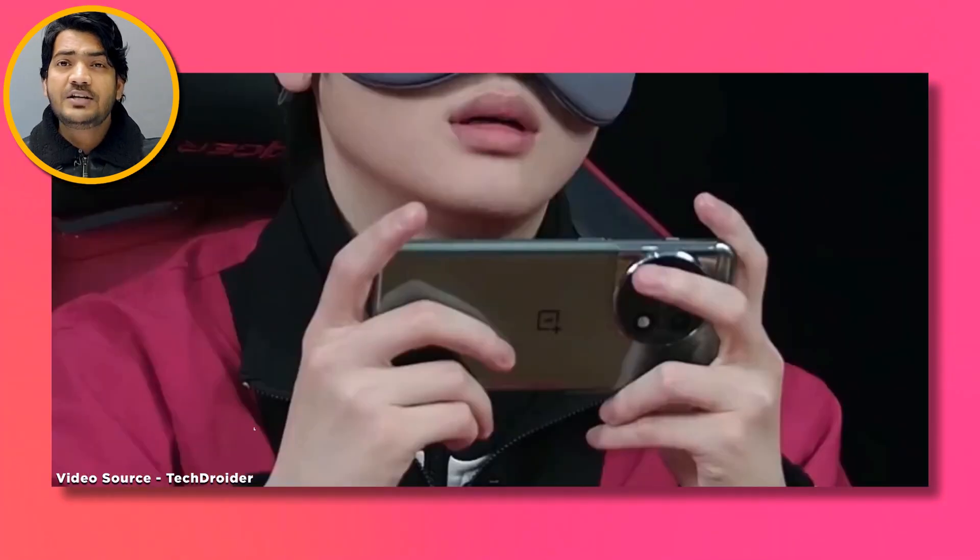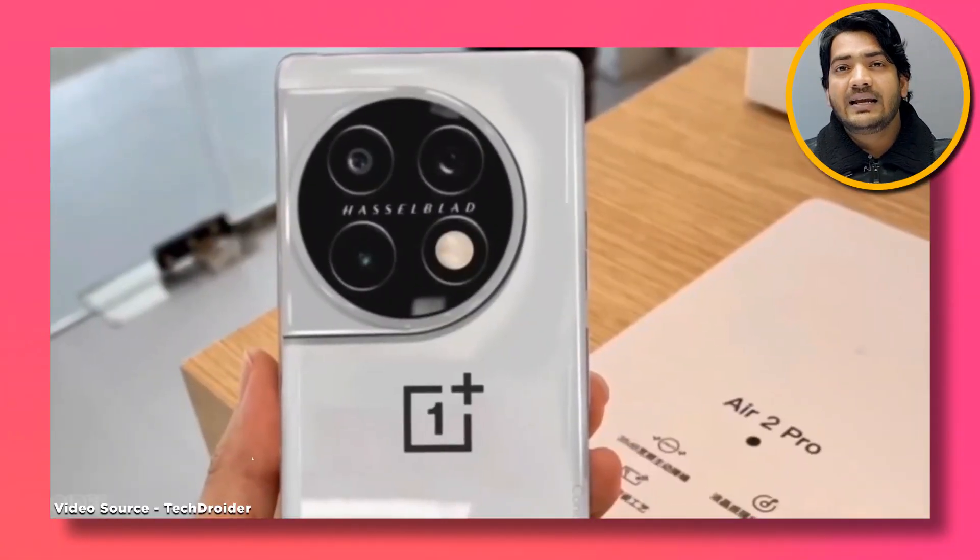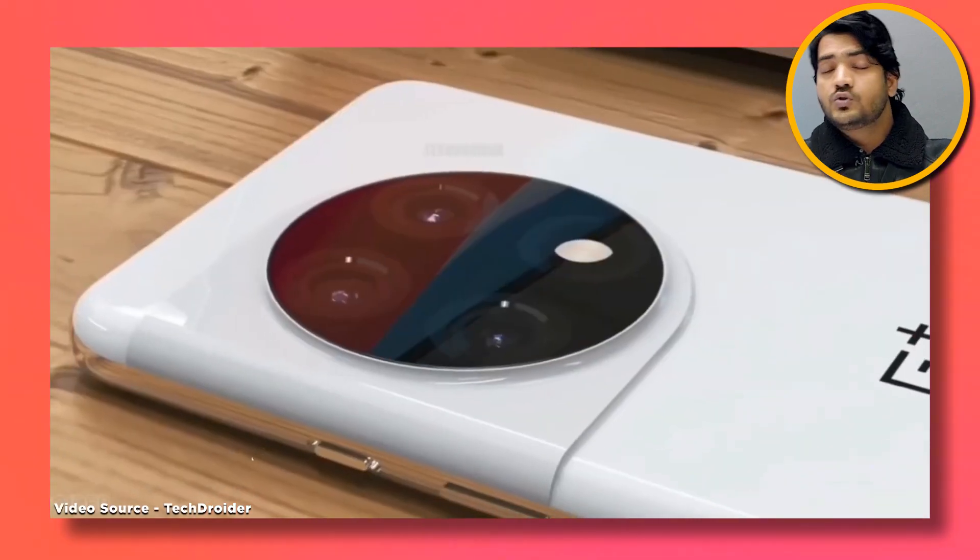And also OnePlus 11 is going to launch. The company is not only targeting the gaming audience — you'll get a good camera too, and gaming will be better.